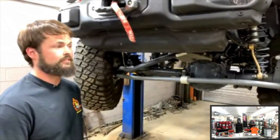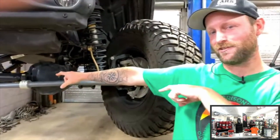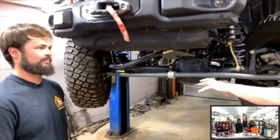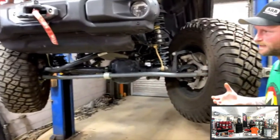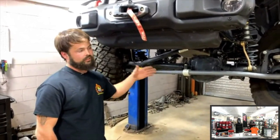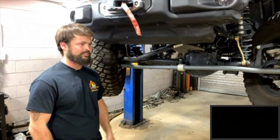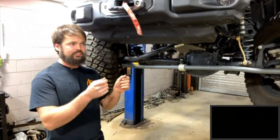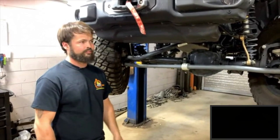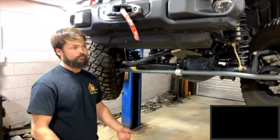Steering stabilizers don't fix your death wobble — they just hide it. Aftermarket stabilizers have a heavier valve than the factory unit. On most stock Jeeps, especially with miles on them, a stock tie rod or drag link can develop a little play, or the steering box sector shaft can have slight play, causing death wobble. The biggest causes are bigger tires and neglected maintenance. Throwing a steering stabilizer on just helps you get home to do the proper maintenance.